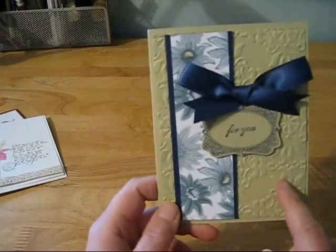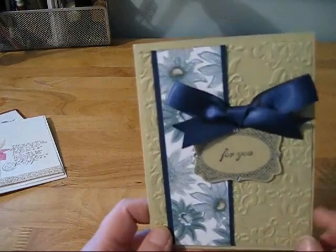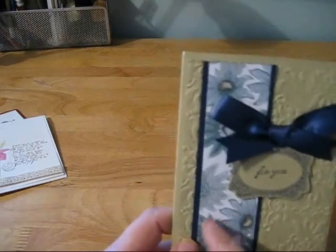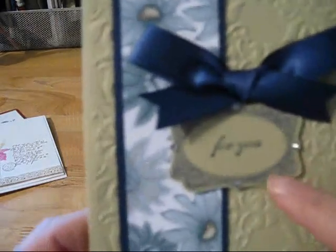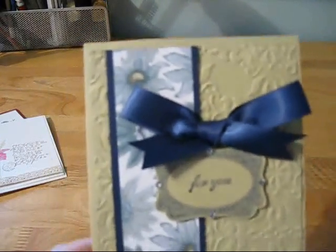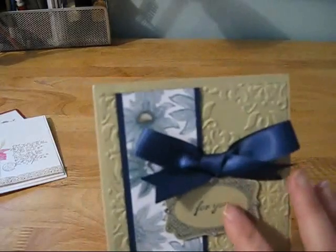And then this one, I took a Cuttlebug folder and embossed this piece, and then added the cardstock and the pattern paper — layered that. And then I popped up this die cut. So you take the punch, stamp it first with the coordinating stamp and then punch it out with the coordinating punch. And then I added bling to the corners, and then added this pretty blue ribbon. Pretty, pretty — I love this punch. There are so many different stamps that coordinate with this punch from Stampin' Up.